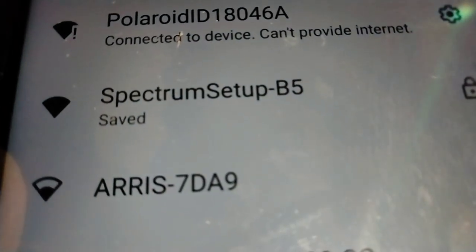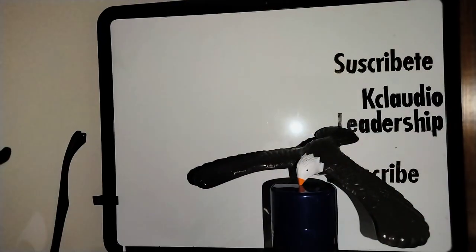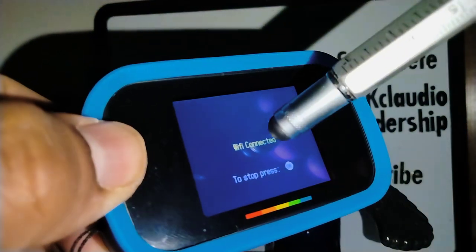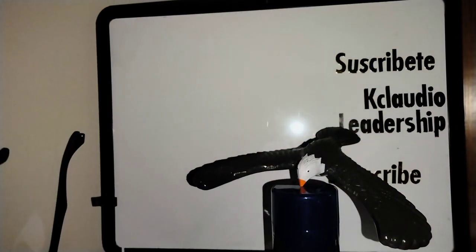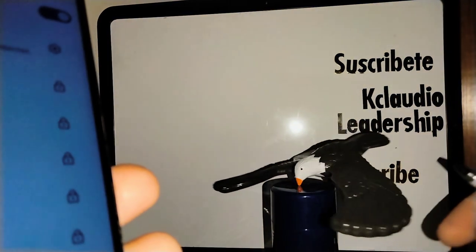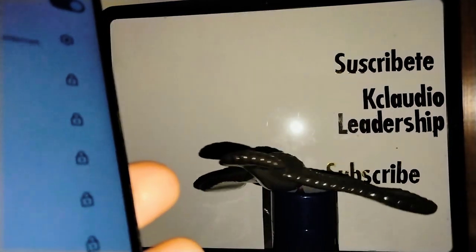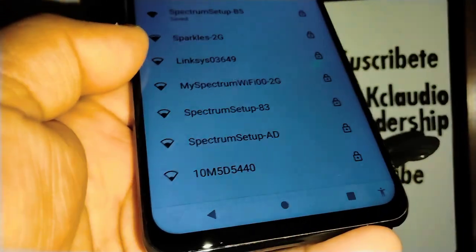Select 'Polaroid_18046a' from the available networks. It will say 'Connected to device, cannot provide internet' — that's fine. Immediately you'll see something change on your camera display, indicating your camera is now in Wi-Fi connected mode. Leave the camera like that.